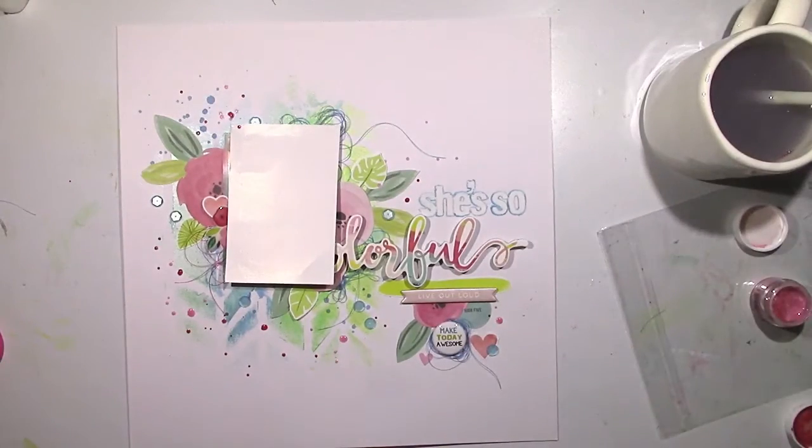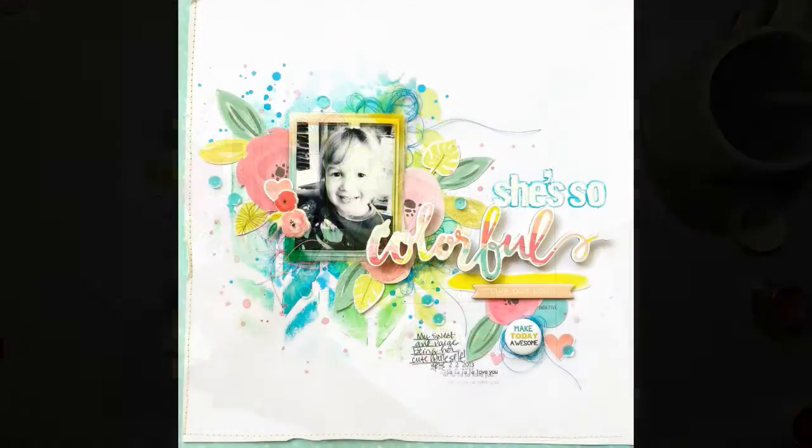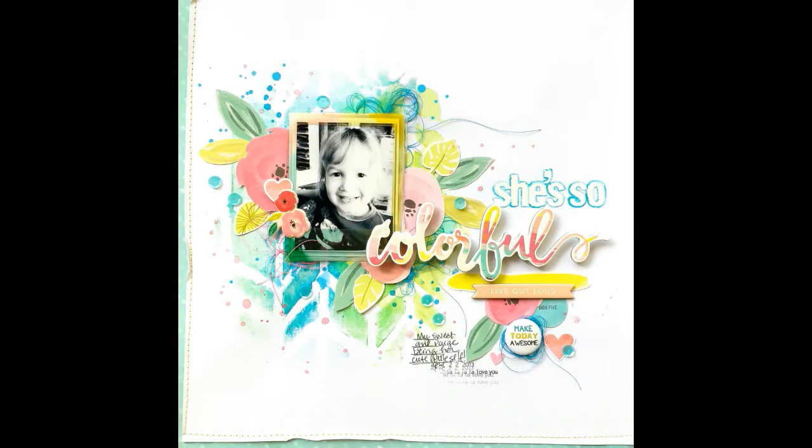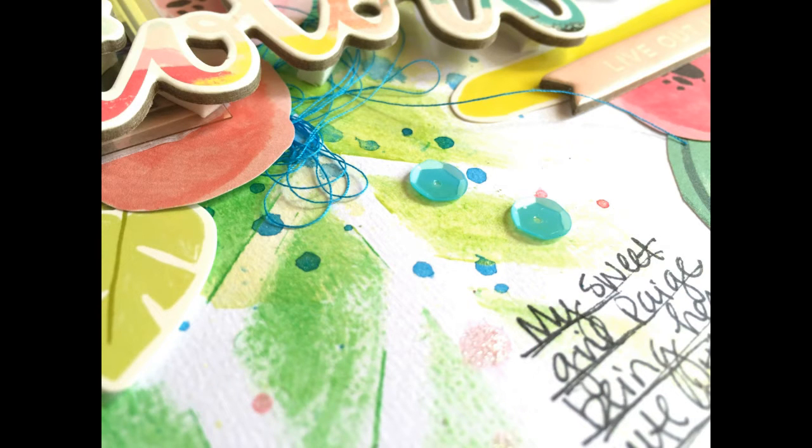I'm getting close to finishing it up — I think that's the last thing I do. After I take the picture, there's the final layout. I did add my journaling and the date stamp, and then I added an aqua piece of pattern paper behind it and stitched around the edges on the left and the bottom. Here come the close-ups — you can see the sparkly Shimmers and the splatters. I just love these colors together, it's so pretty.